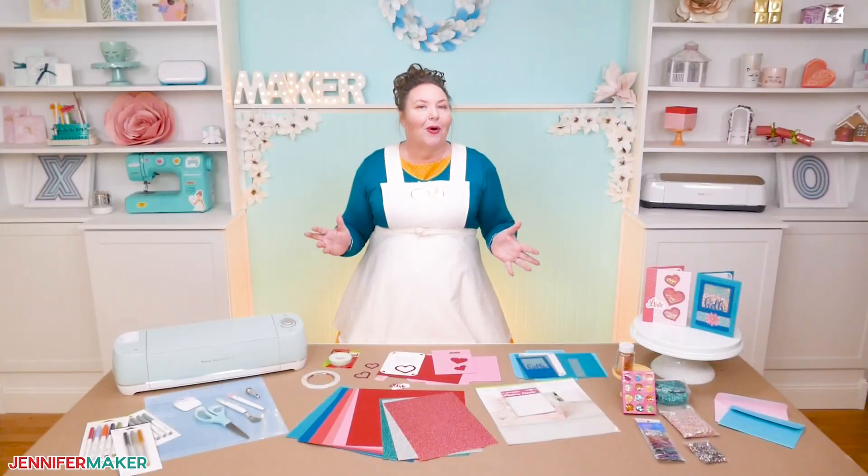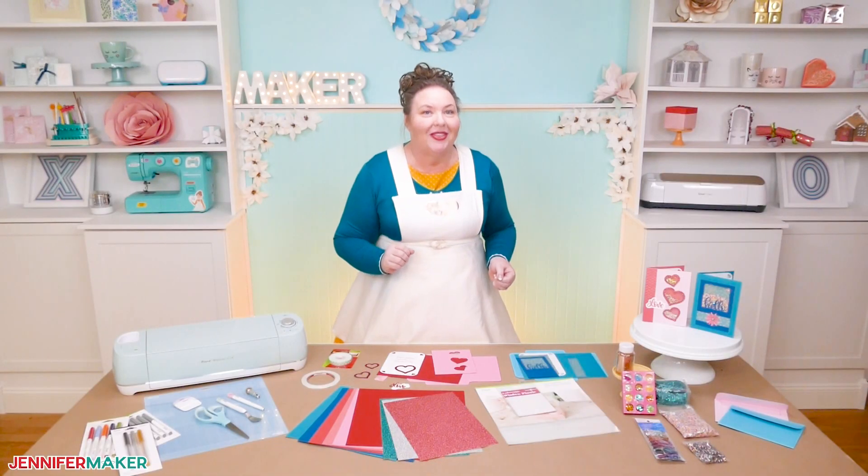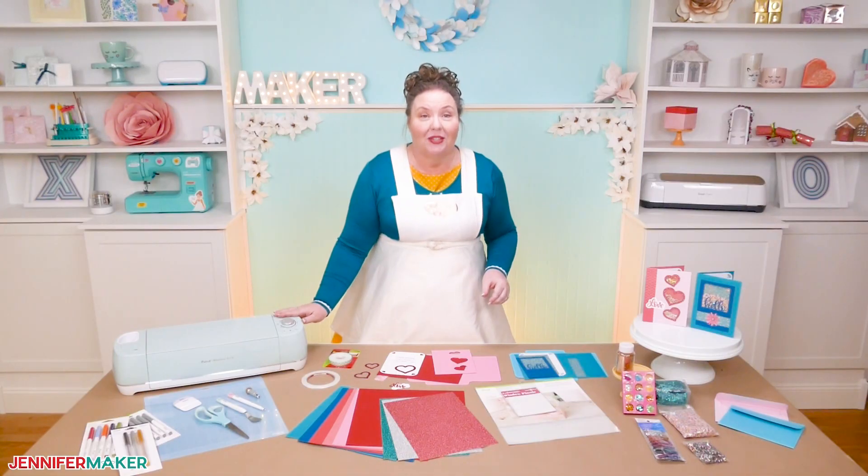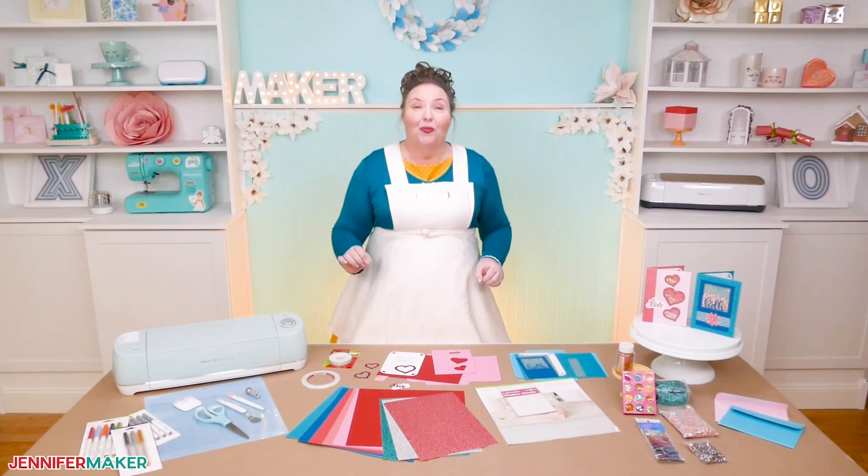Why not use that roll of party foil that you have and don't know what to do with, and cut out custom confetti shapes with your Cricut and put those inside your shaker card? I think that would be so fun.